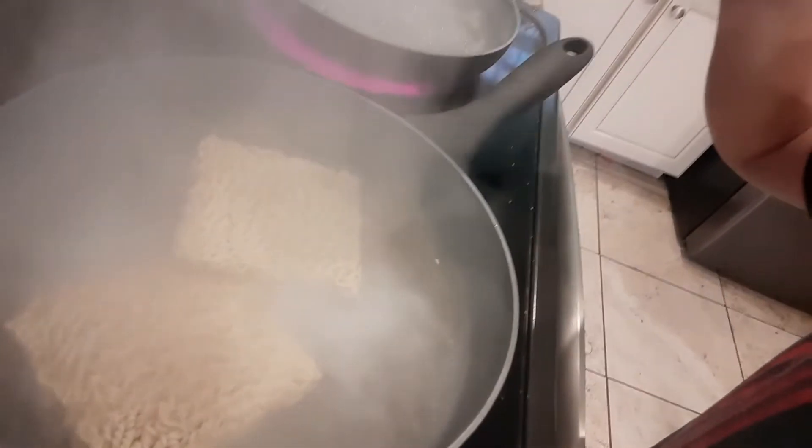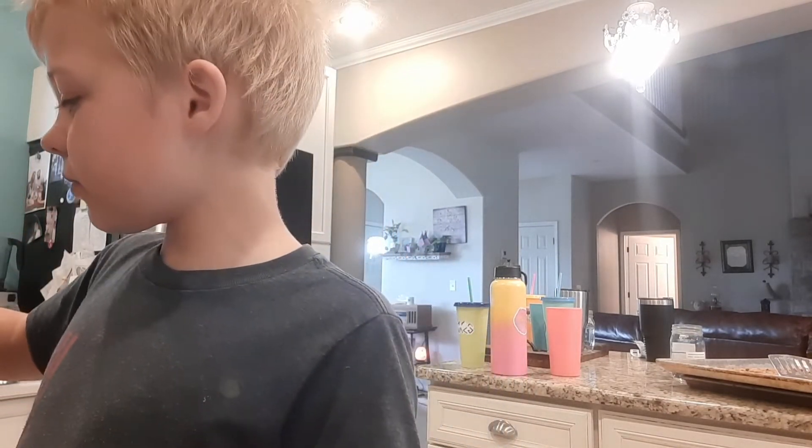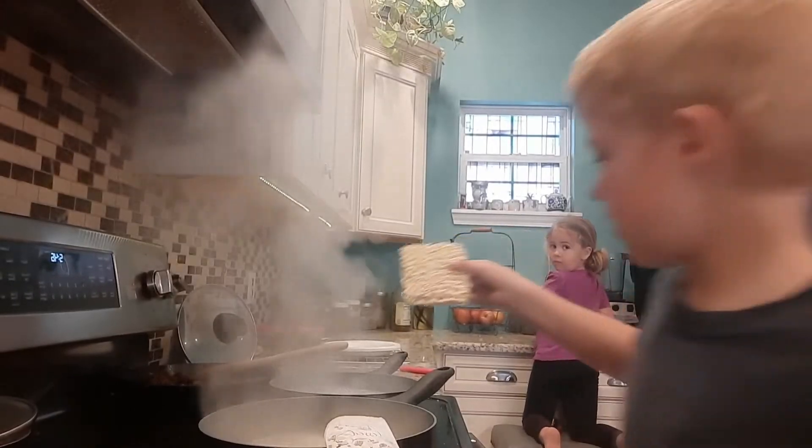How are they looking? We're boiling really good and I already put them in and they're softening up already. Okay, I'm putting in the chicken one now.